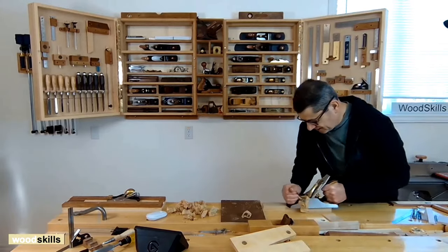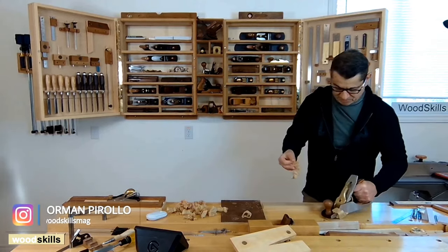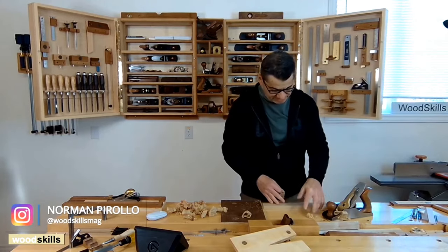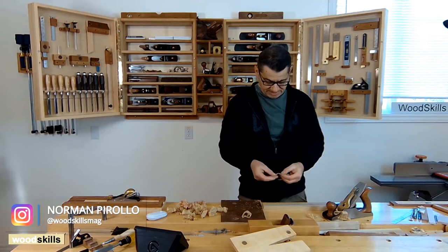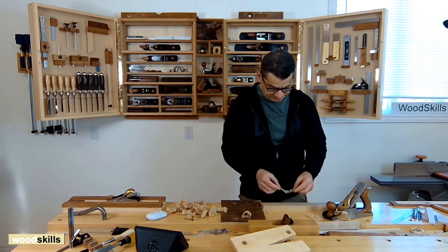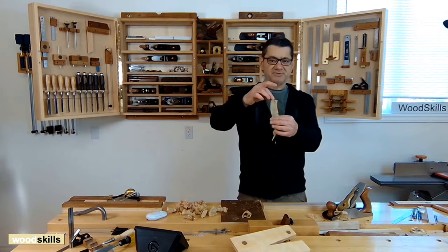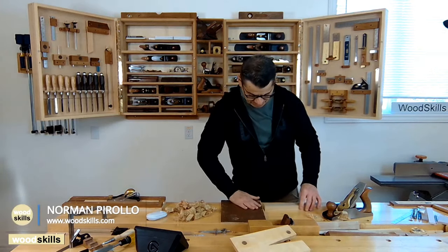The wider the board face, the more effort required for hand planing. As you can see, this is a full-width shaving — you can actually see through it. That's the goal, and I can keep going with that.